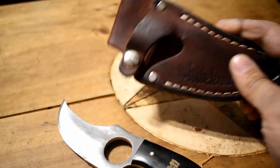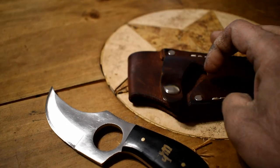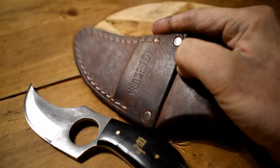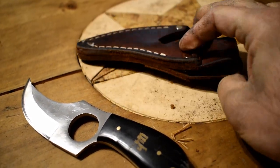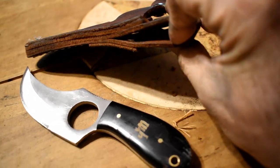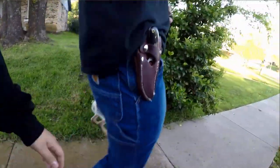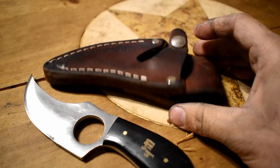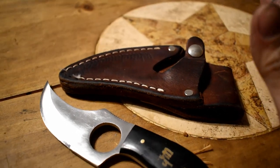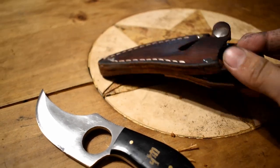This sheath — or holster — is considered a convertible because you can carry it scout carry through here horizontally, or you can carry it vertically through this loop right here. Me personally, the way I tend to carry most of my knives is scout carry. I like scout carry. I think that's part of the reason why they said this is good for truckers.